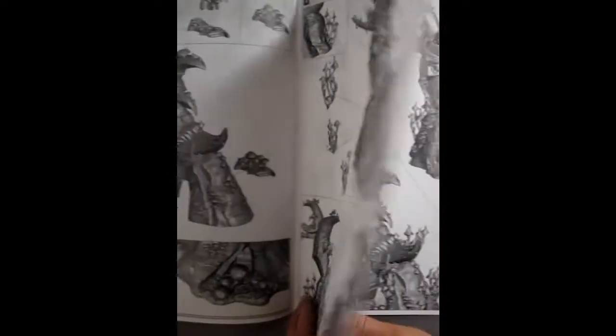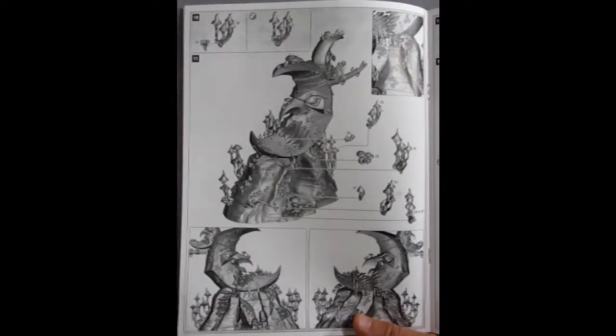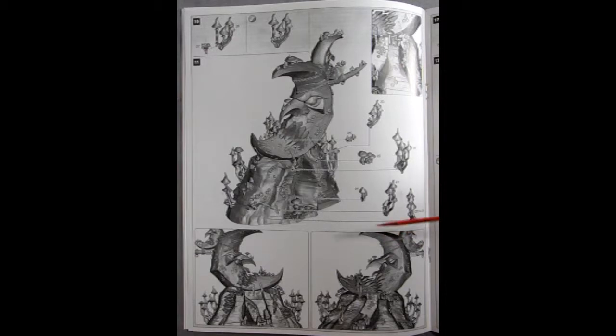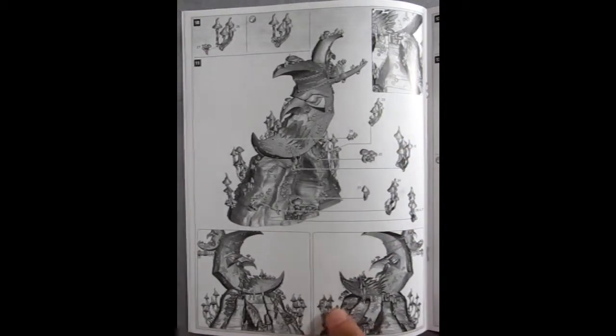This would also make a nice diorama piece if you don't play the game but are just interested in fantasy models and all that kind of cool stuff. I mean look how much fungus is on this thing — this is fungus humongous!